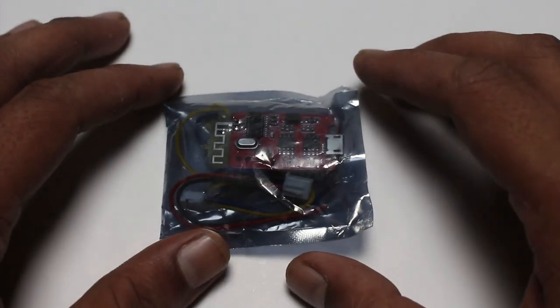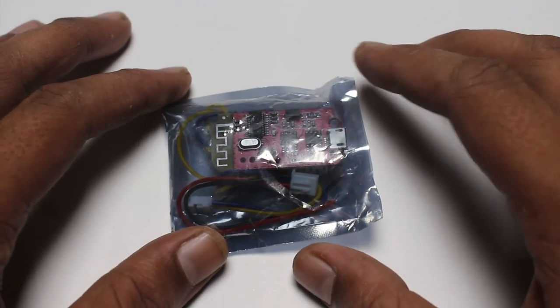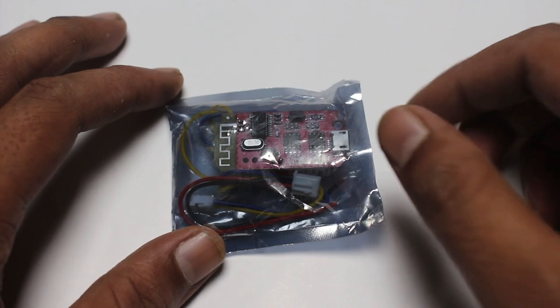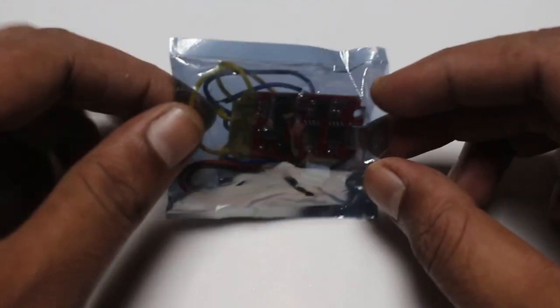Hello everyone, today I am going to review the CT14 Bluetooth 4.2 stereo amplifier board. Let's go to unboxing.